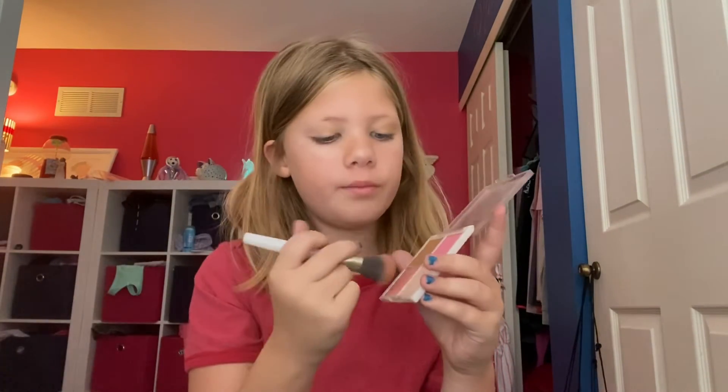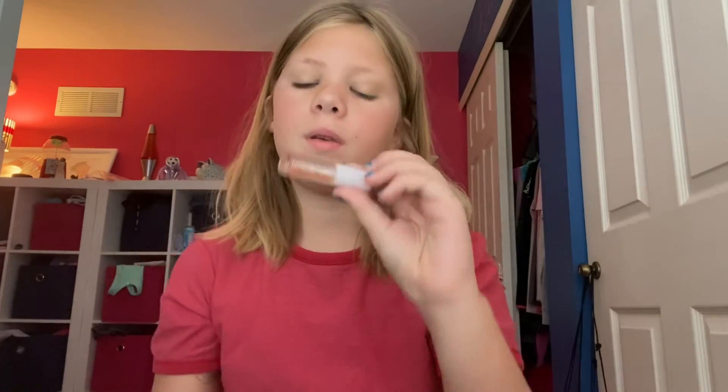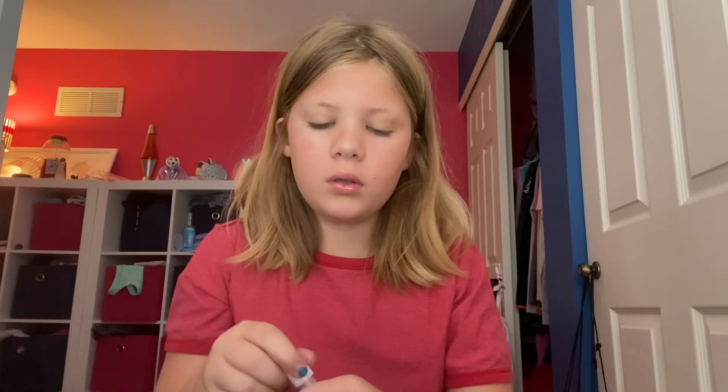We are going to be using the coral blush. By the way, I'm just applying it. And then we are going to be applying the peach lip oil. I love this because it makes my lips look shiny.